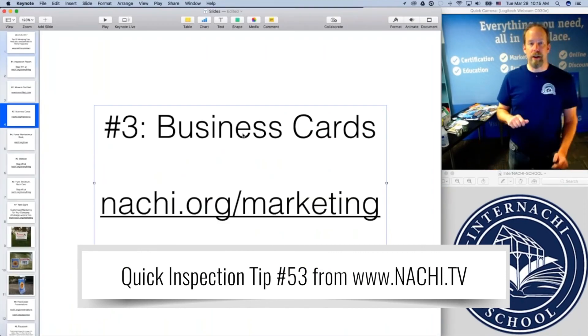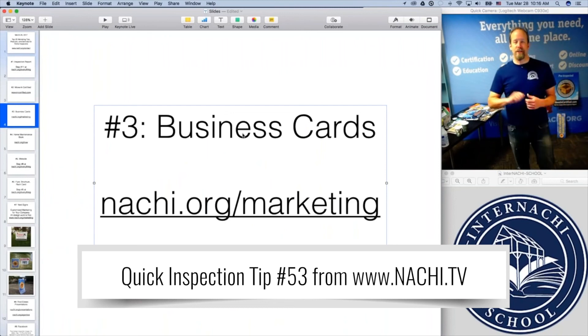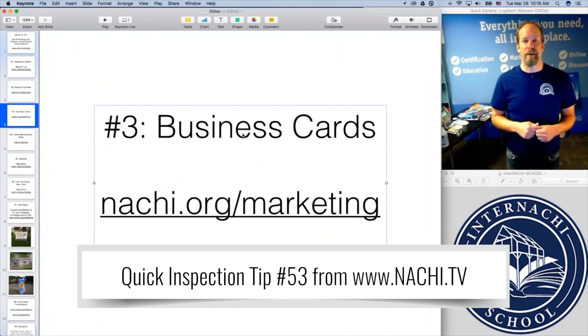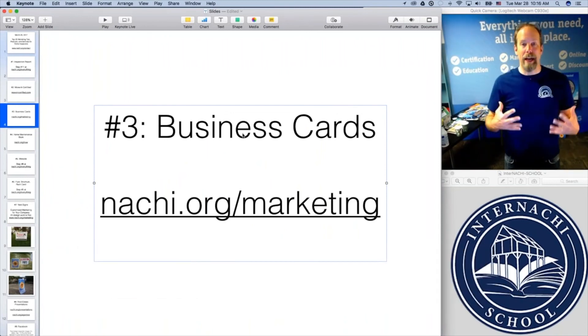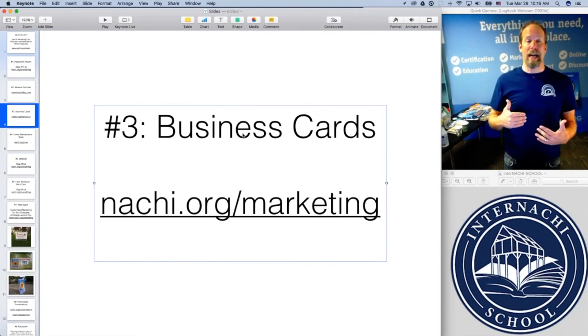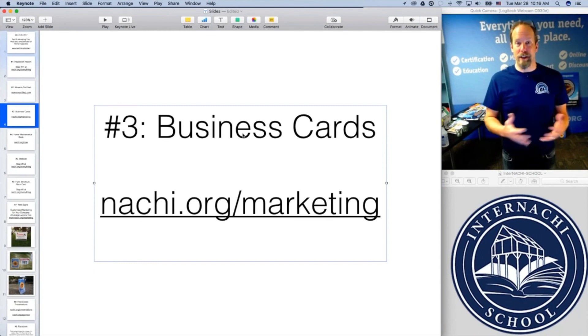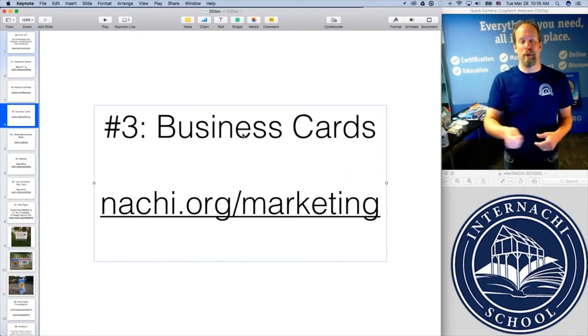Make sure you have business cards and don't just hand out one — hand out at least three, because they're going to hand them out to other people. When my client showed up at the inspection, I timed getting down from the roof just right. Great customer service: big smile, clean shirt, nice handshake, welcoming everybody, and immediately pulling out business cards.